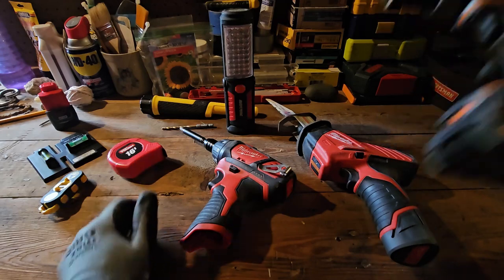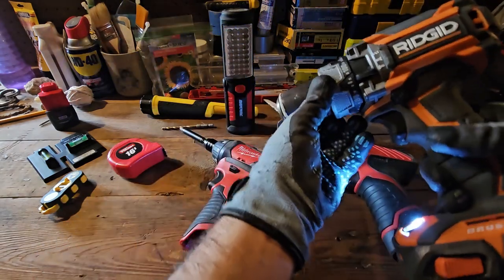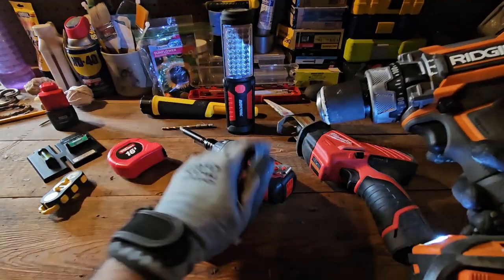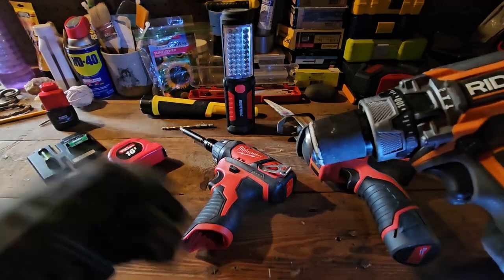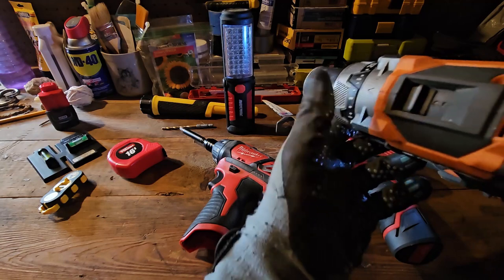And here's the big brother of the little handheld screw gun. This obviously has way more power than the little handheld. You could use this as a hammer drill if you need to go into concrete, brick, or any type of stone — this is where that comes in handy. You just switch it over to hammer drill.